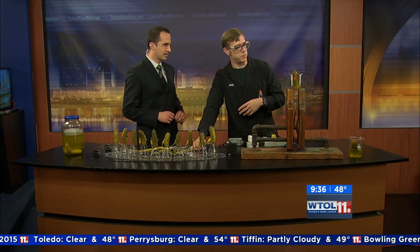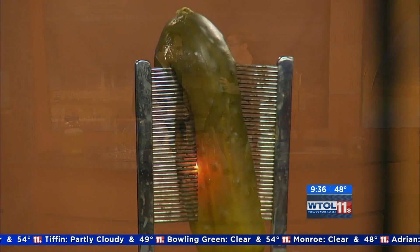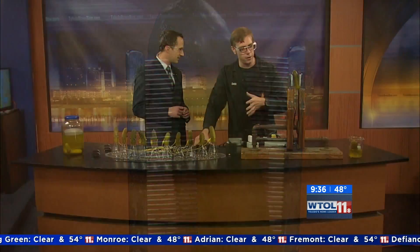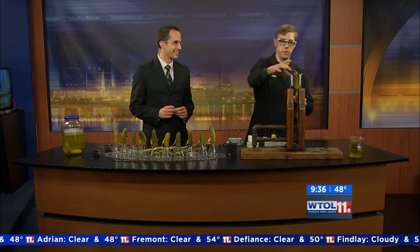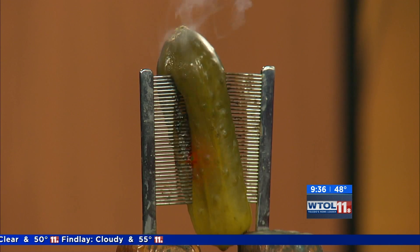This is something you do not want to try at home. If you want to see this, come down to Imagination Station and check out our electric pickle experiment. This is the same amount of volts that comes out of your socket in the wall, so don't stick your finger in the socket. That pickle could be an example of your finger.